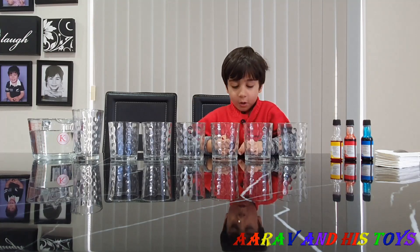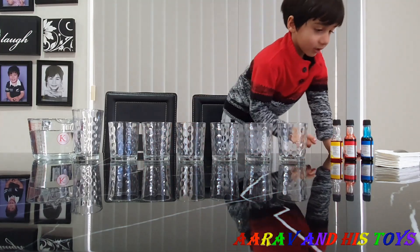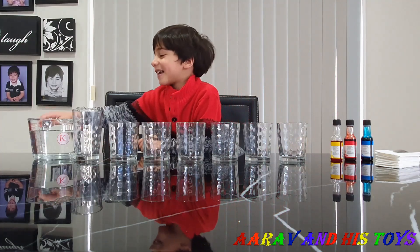What kind of experiment is that? Walking water. What do we need for that experiment? We need water, cups, and colors, and paper towels. Okay, let's start now.